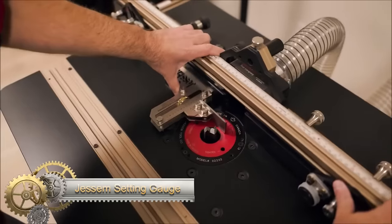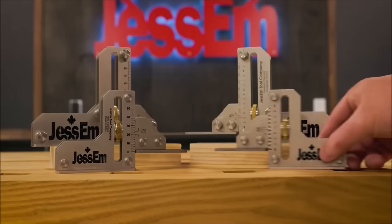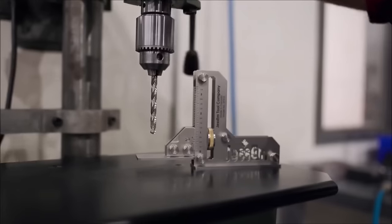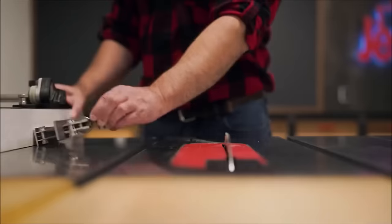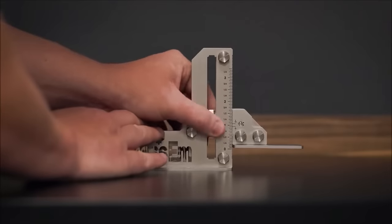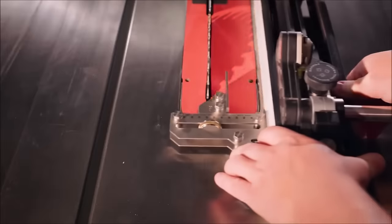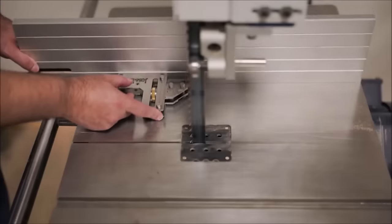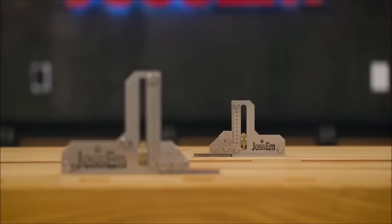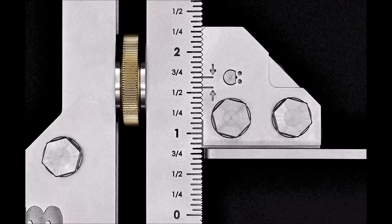The Jessam setting gauge stands out as a versatile and precise tool designed for setting the height or depth of various woodworking equipment. Crafted from high-quality stainless steel, it features micro-detents, enabling fine adjustments down to 1/16 of an inch. The user-friendly design involves loosening the brass knob and easily setting the desired height or depth, with laser-etched markings ensuring accurate readings. Its adaptability shines as it can be utilized both vertically and horizontally, making it a valuable asset in any woodshop.